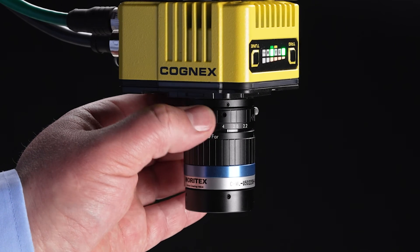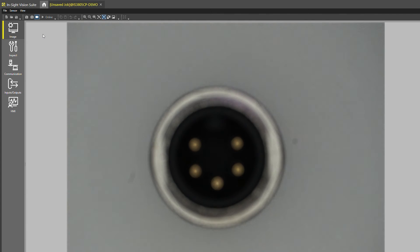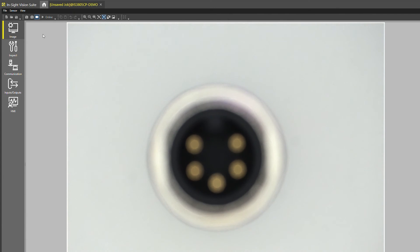When you manually adjust the aperture ring of the lens to a lower aperture number, you will see the image become brighter. This will also affect the depth of field in your image.